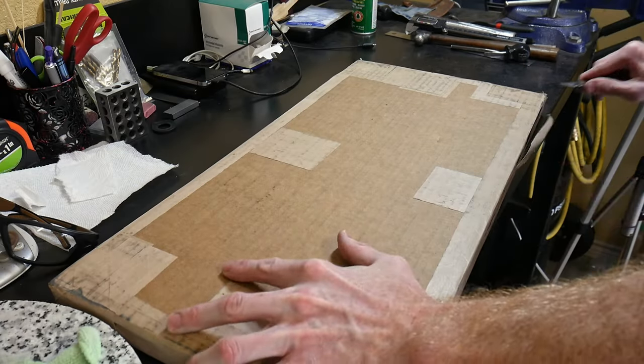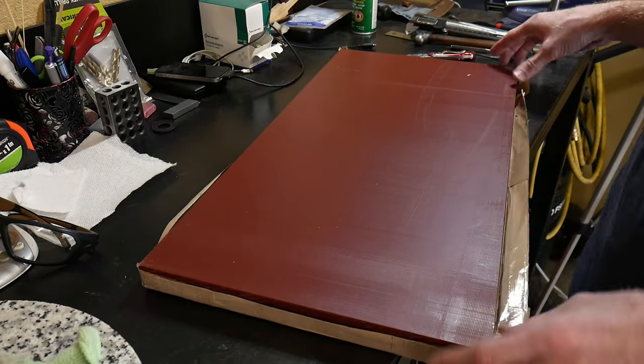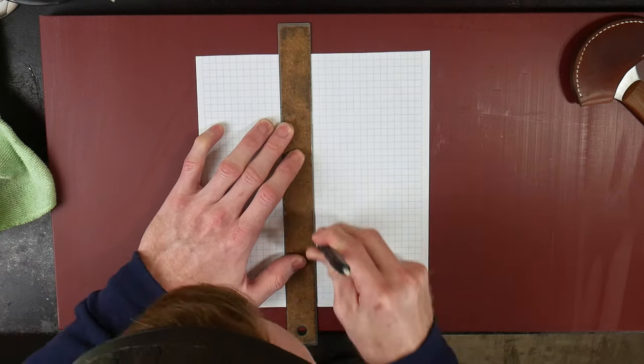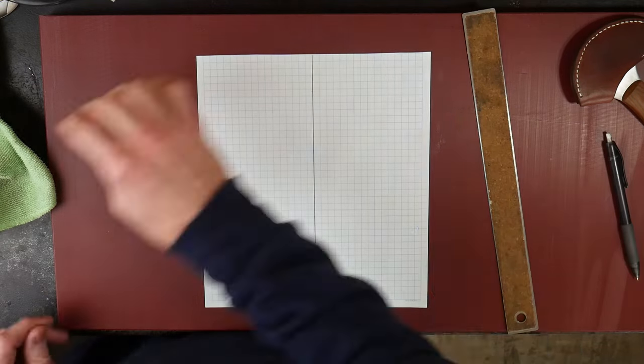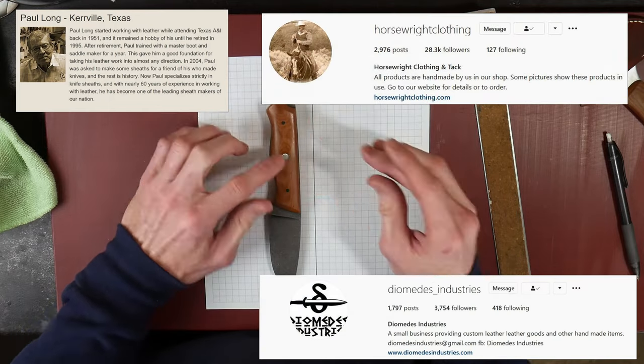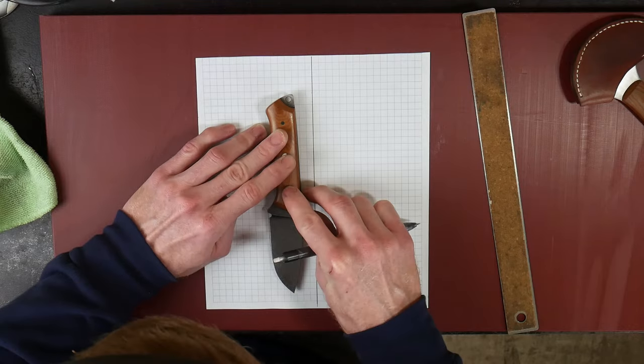Today we're going to be doing a detailed step-by-step tutorial on how to make a leather pouch sheath for your custom knives. I'm going to be drawing on experience and lessons learned from Paul Long, Dave Ferry, and Jason at Diomedes Industries.